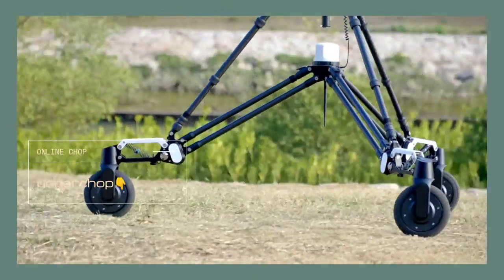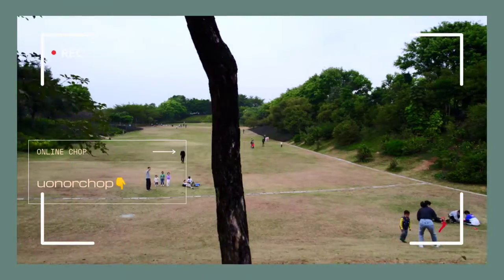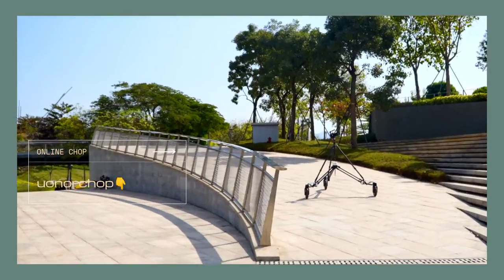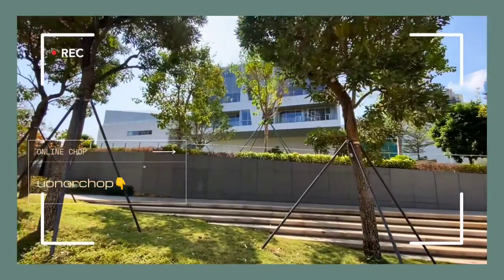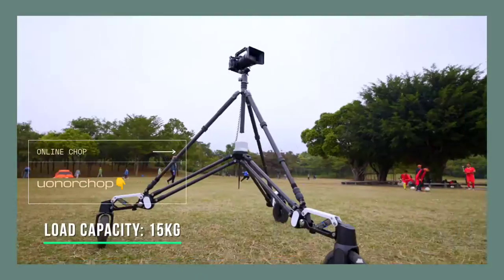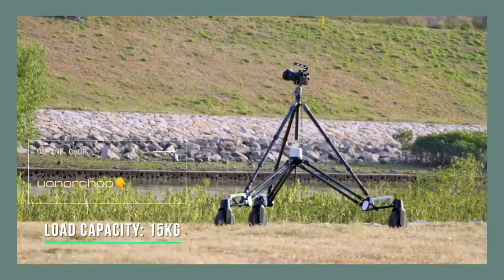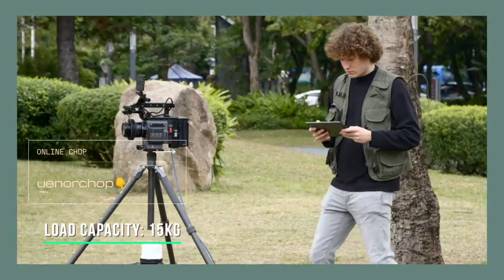Snopper Rover is a revolutionary all-terrain shock-proof cinema dolly that can shoot smoothly on various uneven roads. It has a load capacity of up to 15 kilograms and can carry all kinds of cameras, such as mirrorless, DSLRs, and even cinema cameras.